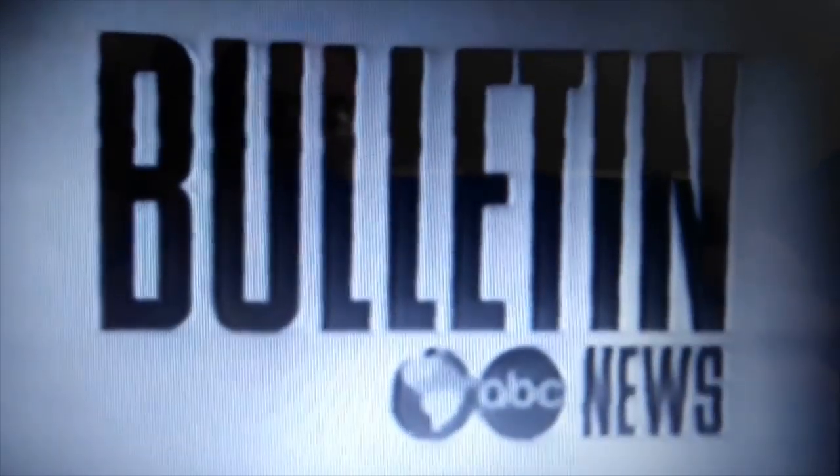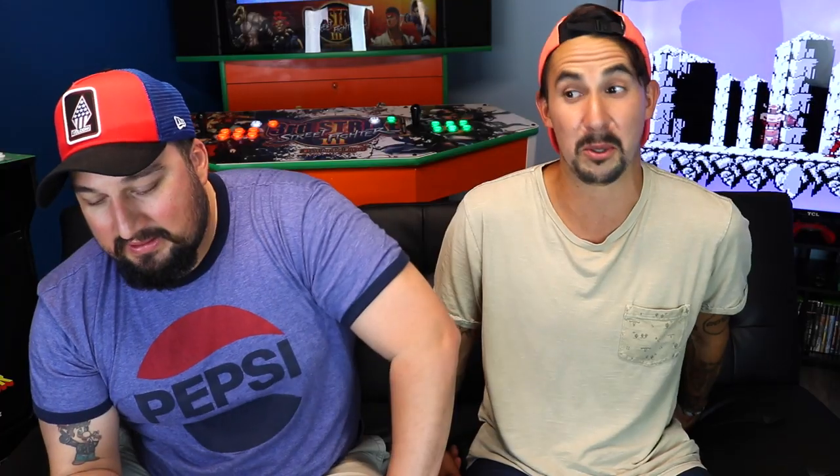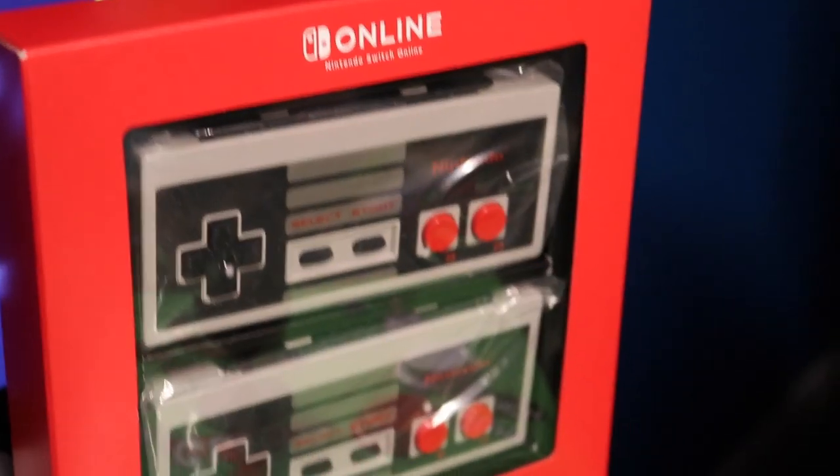The NES controllers for the Switch — I remember when those were announced on Nintendo Direct. I played with it, and to be honest, I didn't like it, probably because I got big hands. If you want it for display, I recommend it. If you want to play NES games and you've got small hands, I recommend it for that.